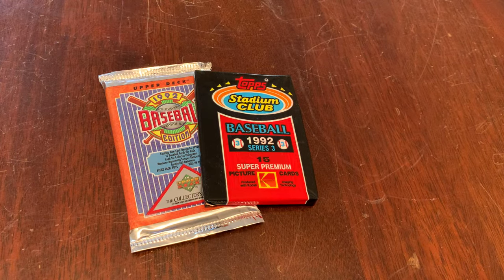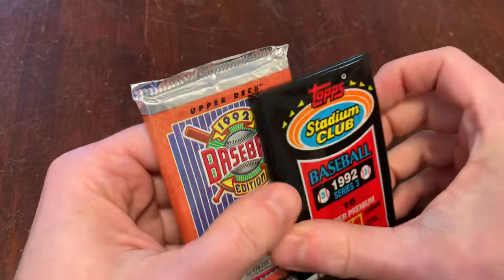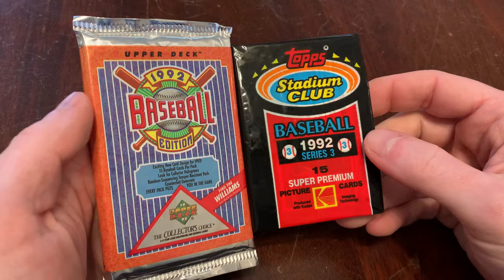You are watching Junk Wax Genius. It is the show on YouTube — my favorite show on YouTube, by the way — to watch a grown man open old baseball cards and talk about it. I know there are many choices out there for you to spend four, five, six minutes a day. I thank you for choosing Junk Wax Genius. Please do like and subscribe if two packs of junk wax is a fine way for you to pass the time.